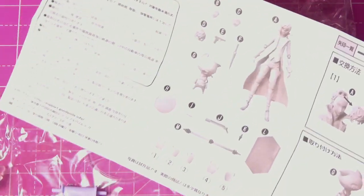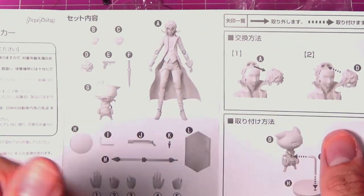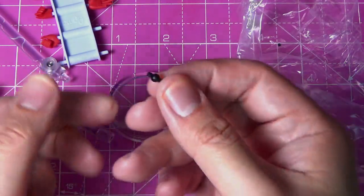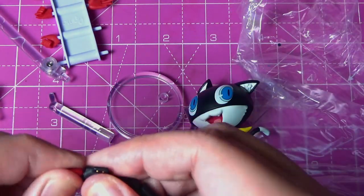He only has five extra hands. Nothing's missing so far. Yeah, there's an extra joint in case you break yours — that actually could break if you insist too much or if you're pulling it too hard.